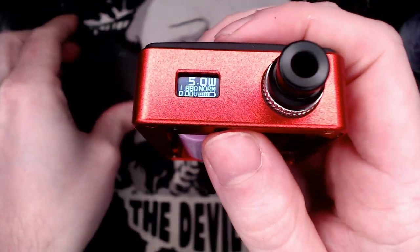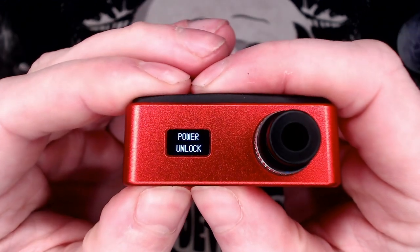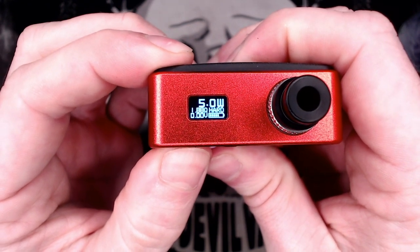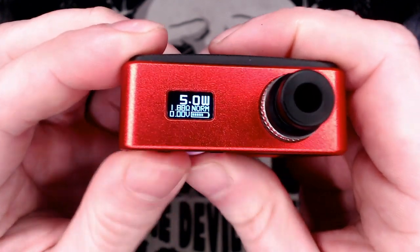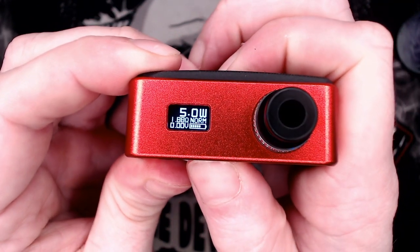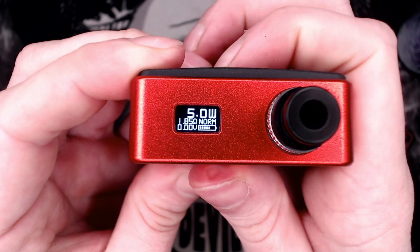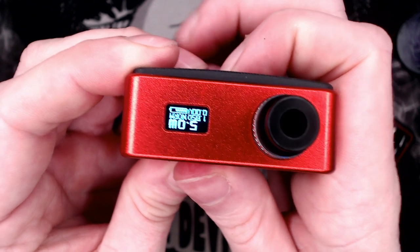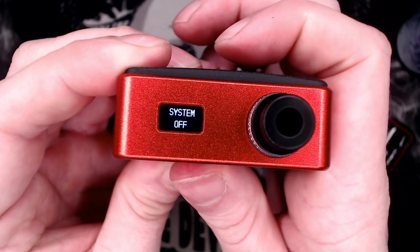Power lock really should be the fire button, and I can't really see the point in that because when you put the back panel on it's going to stop you from pressing the buttons anyway. Fire button and minus together changes your fire profile — hard, soft, normal. Fire button and plus — I think three clicks flips the screen round depending on which hand you use. And then five clicks on the fire button and you're back to normal.